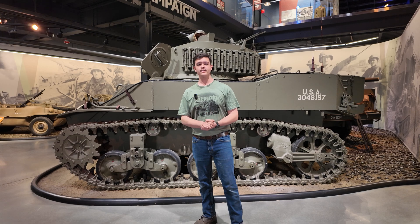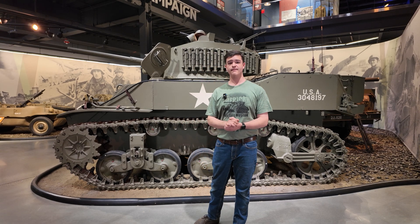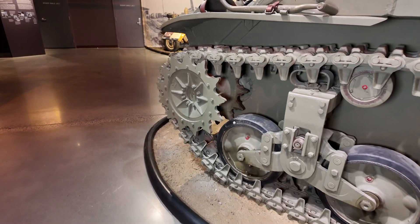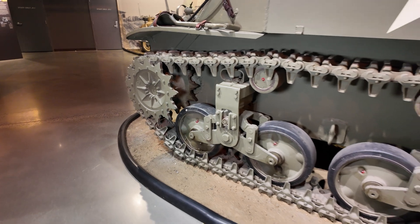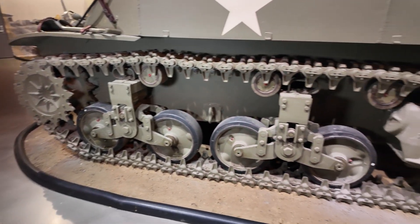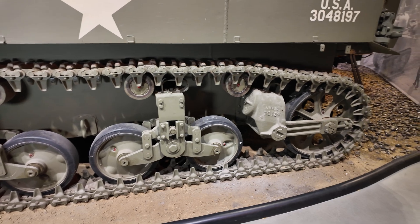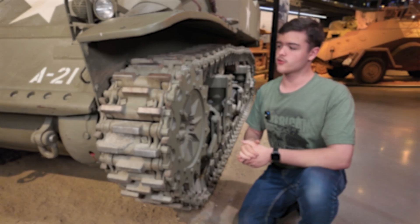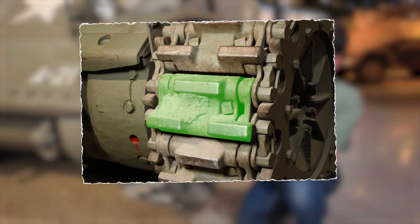Alright, now let's take a look at the running gear of the M5A1 Stuart. Right off the bat, we're going to notice a lot of major differences in the suspension, the idler wheel, and even the tracks themselves. Starting with the tracks — unlike the Pershing, the Stuart's tracks are only made up of track blocks and end connectors, with the end connectors doubling as track guides.